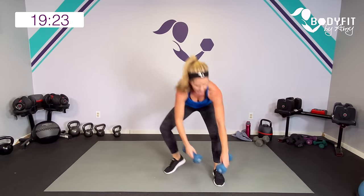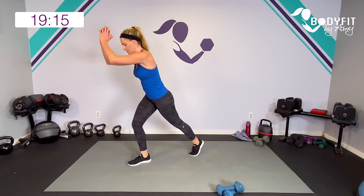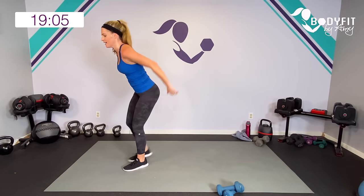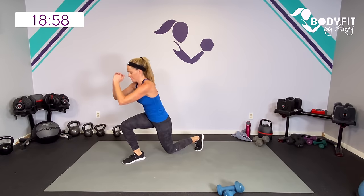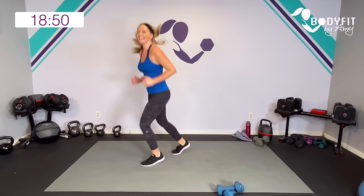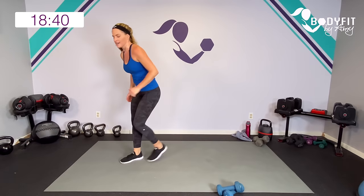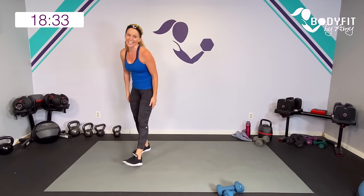No weights — take it here. Tap, tap, lunge. Modification: low impact here, or just do the taps and don't get super low. If you can, get low. Tap, tap, lunge. Nice and light on those feet. Low in the lunge — make it burn. Ten seconds, wherever you are. If you showed up today, you are successful — I don't care what you're doing, as long as you're moving your body. That's all that matters. One more, breathe.